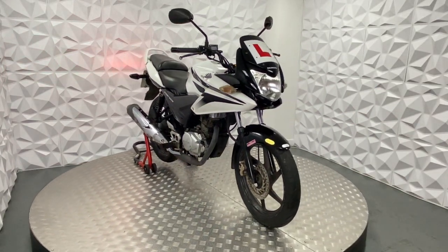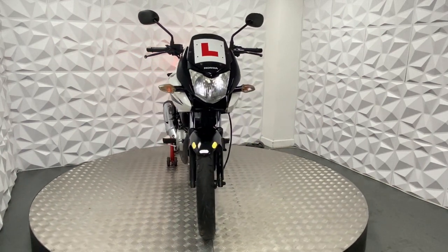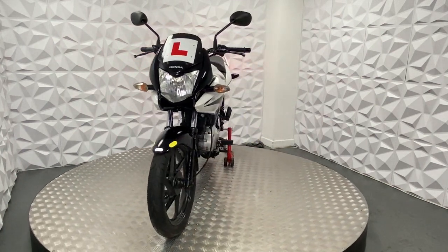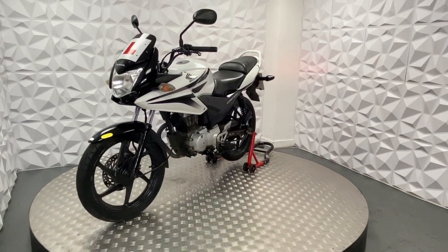Here we have a 2010 CBF125. I'm going to go through all the good and bad points about this bike. First off, it is a Castrol E-M.